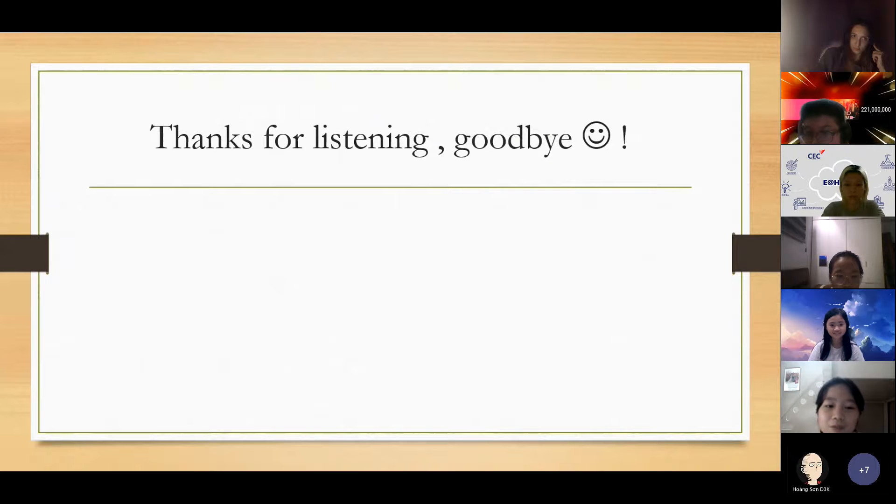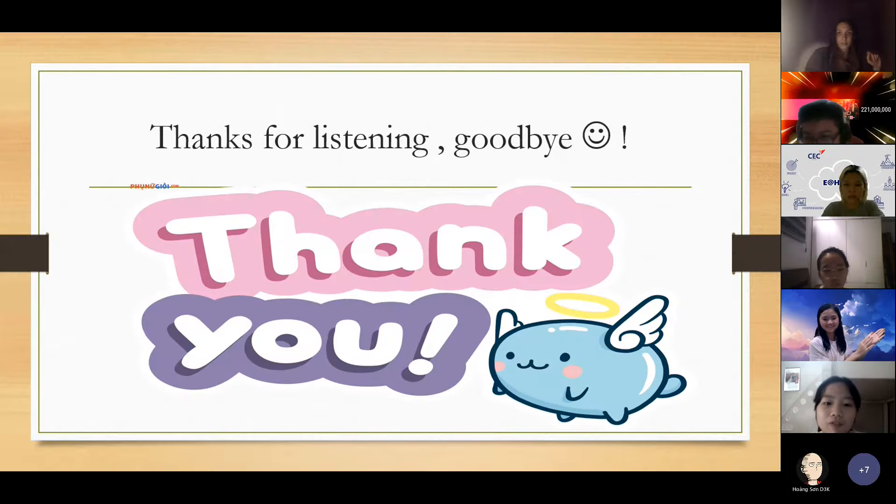This is the end of my recommendation. Thank you for listening. Do you have any questions?